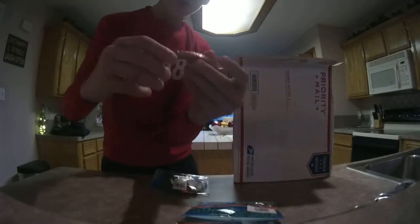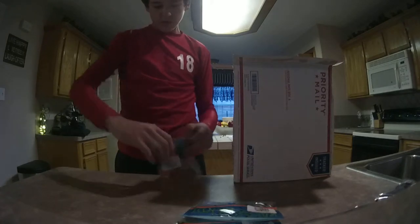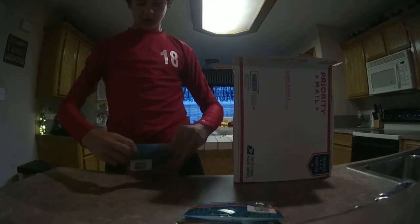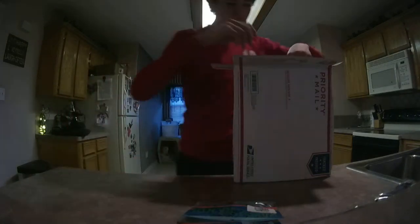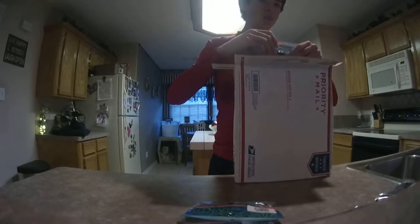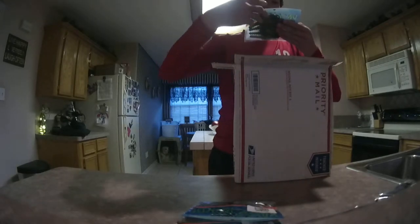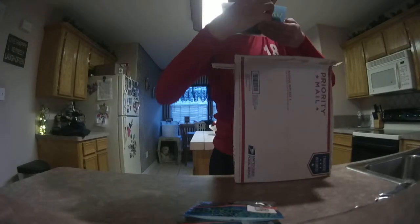Here you go. See the details? Real nice. Real nice swim bait. You can put them on the back of a Chatterbait or something. Got their Texas Crawl in Sprayed Grass.